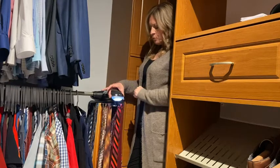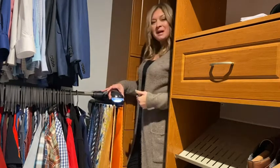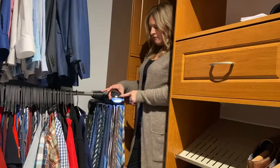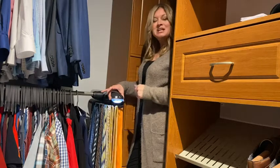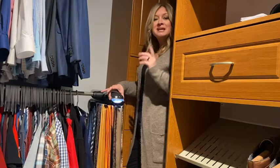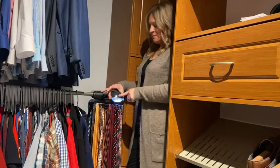Let me show you some of the features. You can turn it on, press go — hmm, what color tie do I want to wear today? You can organize it all, and then wait, I found one — pause it. Nope, want to go back? And you can go back the other direction. So very easy to use.